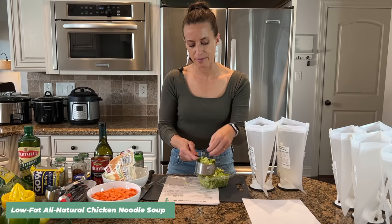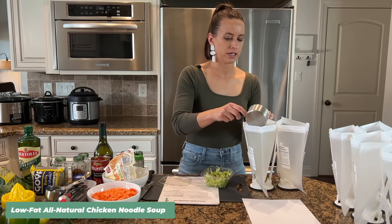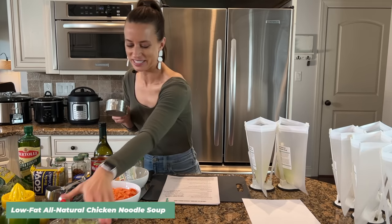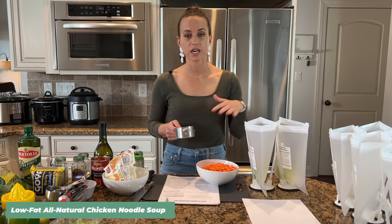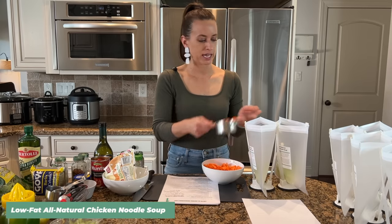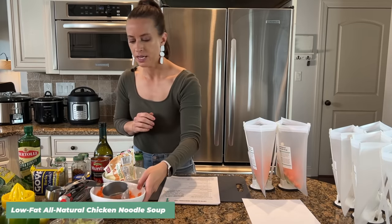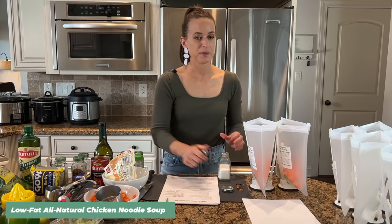Our second ingredient is diced celery. I bought pre-diced celery just to save time — the recipe calls for about a cup and I'm just splitting it between the two bags. We are eyeballing everything here today, no stress, super simple. For the carrots, I bought a one-pound bag and we're splitting it between recipes. This one calls for about half a pound, around four carrots, so about a cup each bag.